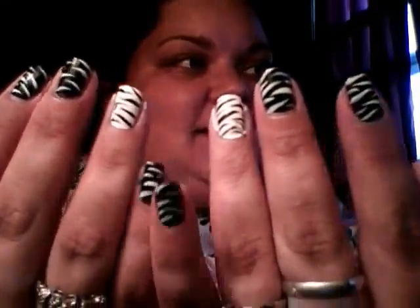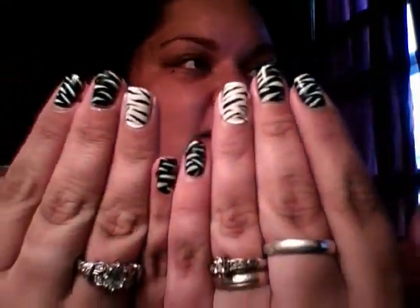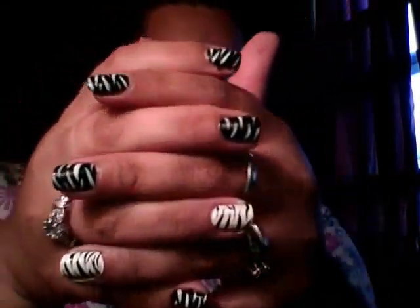Hi guys, I got a lot of requests to do a tutorial on my zebra nails, so I thought I'd go ahead and take those off and do it all over again. This is what they look like — I did an accent nail that's white with black stripes, and then the rest are black with white stripes. So I'm going to show you in a second how to do that.